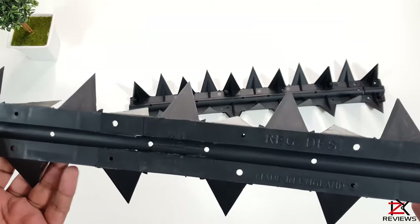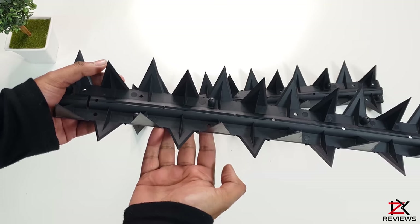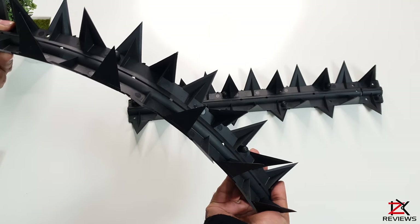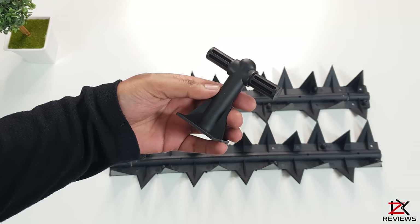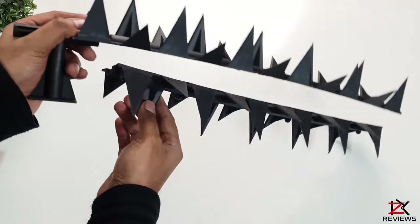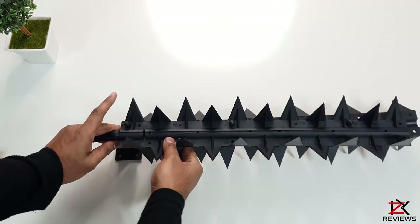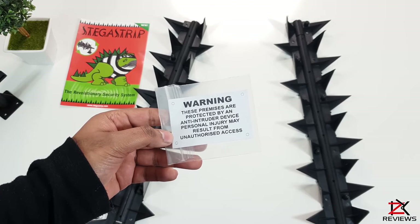The strips are made here in England and they are very well built and also weatherproof. The spikes themselves are strong and sharp and are quite flexible too. Another good feature, which is an option, is you can purchase these posts — attach two strips together and have them installed on the posts. This will enable a 360-degree turn, which is another good anti-climb feature. Also with your package you will get a few warning stickers.